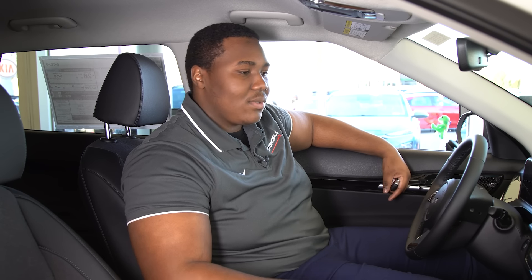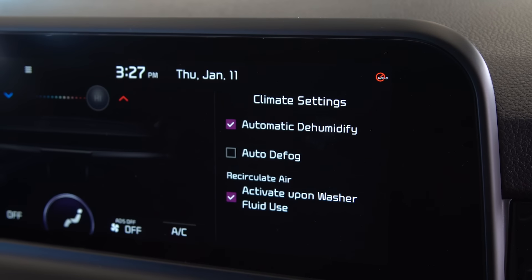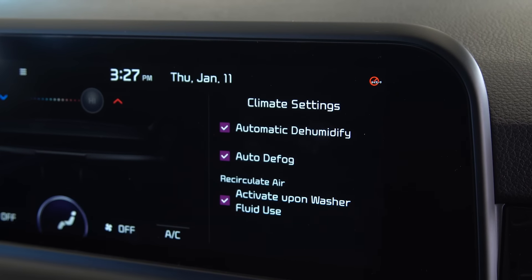The second way to keep the car ready for the winter is our heated mirrors. Just activate the auto defog, and when you turn your defrosters, it automatically heats the mirrors.